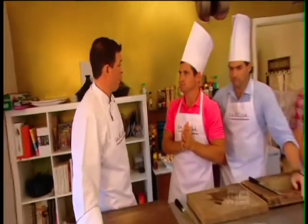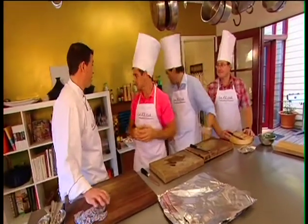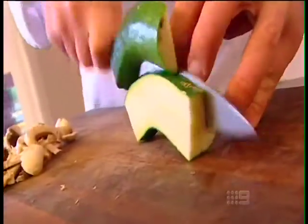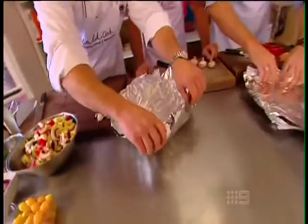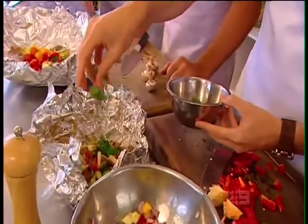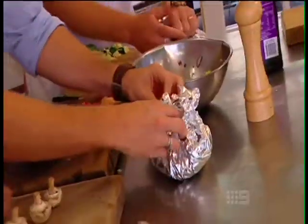There's one small problem — Craig is a vegetarian. No worries: after a bit of chopping and slicing, they make a bowl out of foil and fill it with veggies, seasoned with some herbs and a dash of truffle oil, then wrap it all up ready to throw on the barbie.